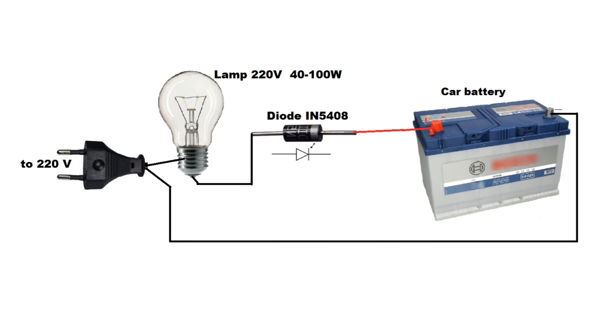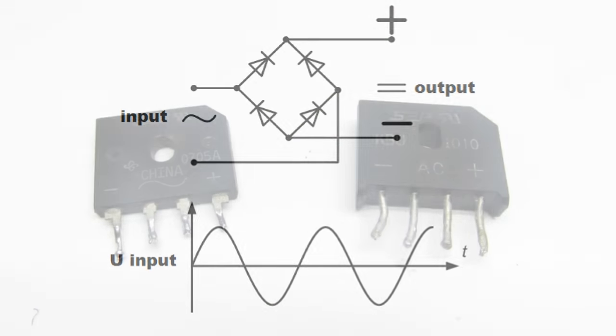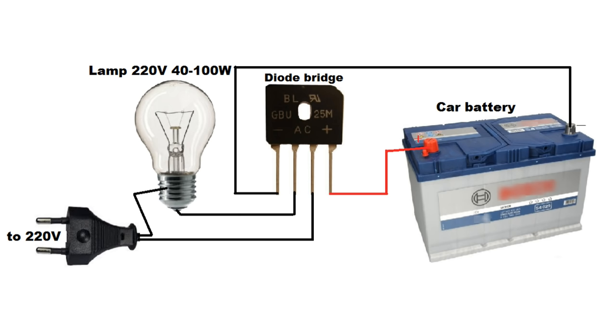The third method. This looks like the previous method. Only the diode is replaced by a bridge, so here we get a full-wave rectifier. A suitable bridge can be removed from an unnecessary desktop computer power supply. Attention! It is dangerous — risk of electric shock.